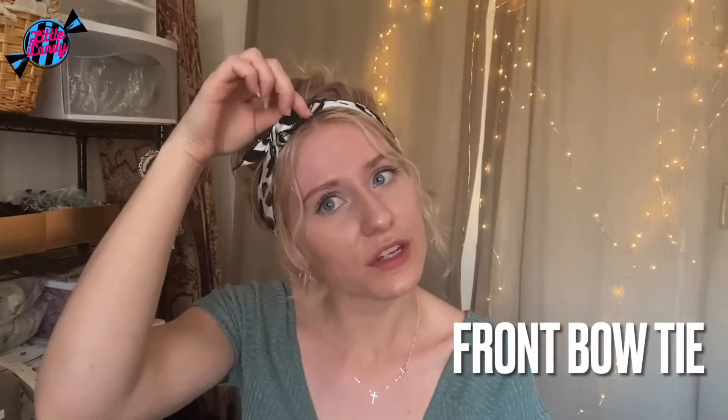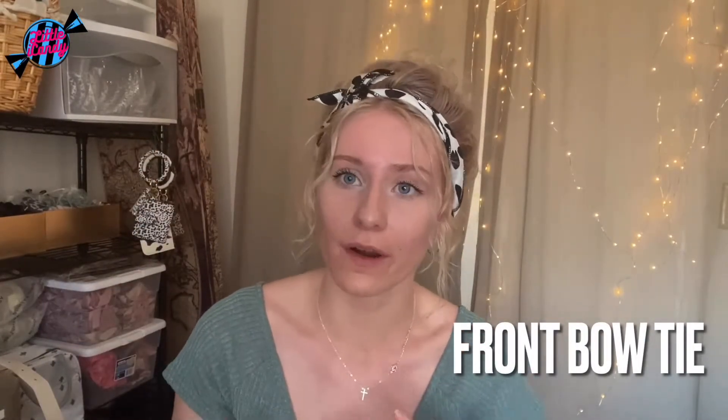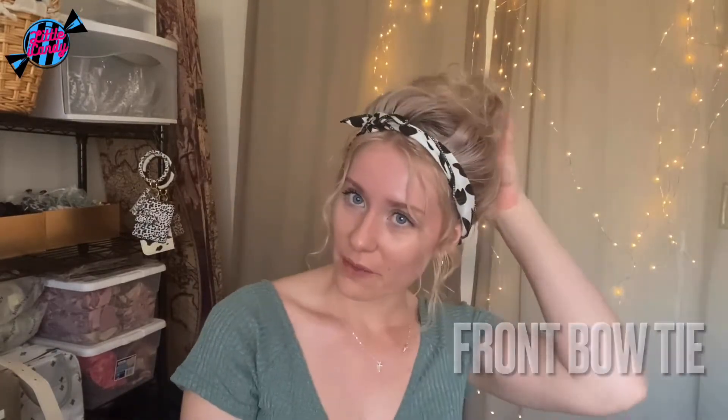This is the finished look. As you can see, it's just so cute, especially in the summertime. I tend to keep my hair up a lot because I get really warm, so it's just a cute simple little tie-up with my hair in a bun.